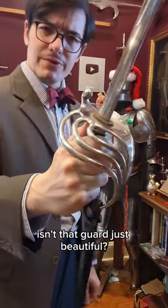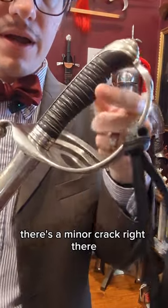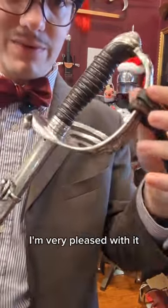Isn't that guard just beautiful? The horn handle is in pretty good condition. There is a minor crack right there. All in all, I'm very pleased with it.